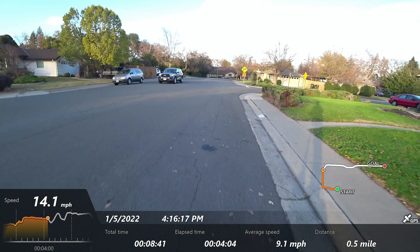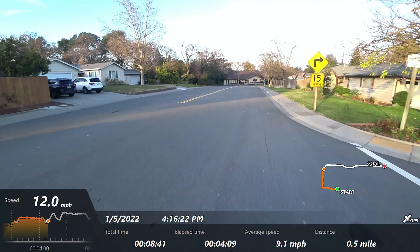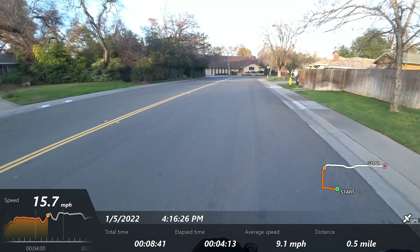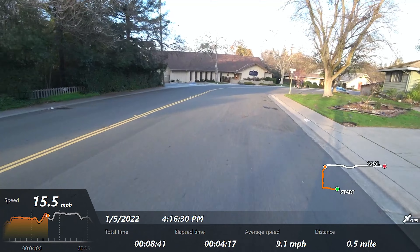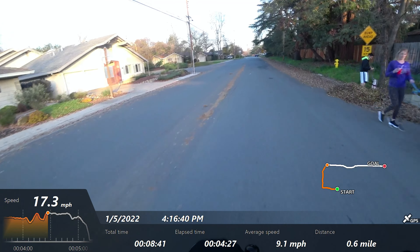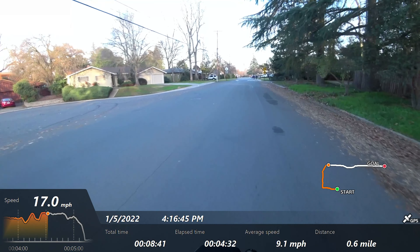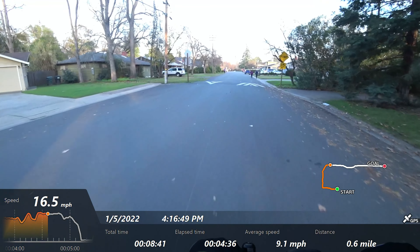Now we're going to do one more press to get into Sport mode. I've gotten it before where I got the speedometer showing 20, but we're right in this range — pretty much where it tops out.